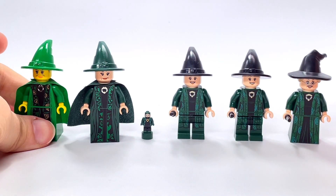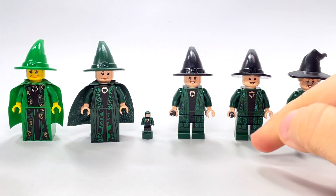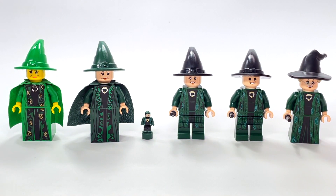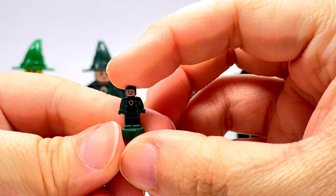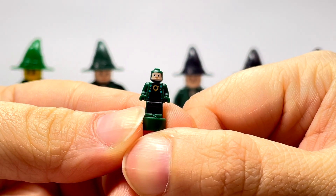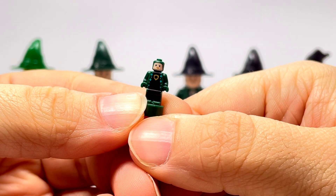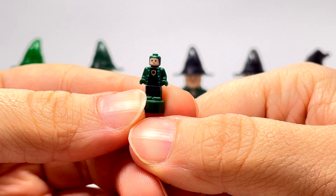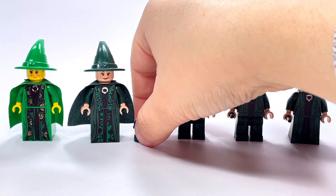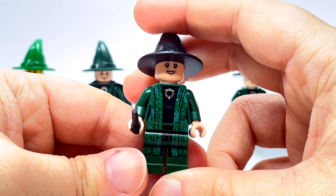Then there's another gap, skipping to 2018, where we get a new one almost every year: 2018, 2019, and then 2021. In 2018 we actually got two versions — this little micro one came in the micro Hogwarts set. It's very limited in detail because it takes a lot of talent to get any detail on such a small figure.